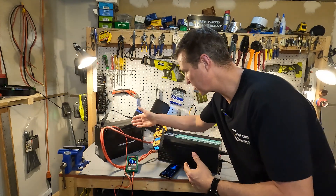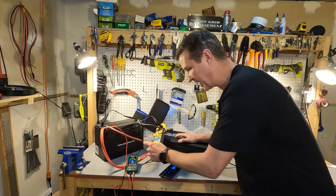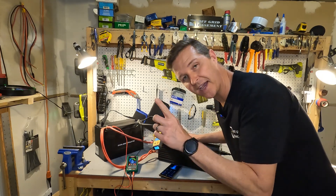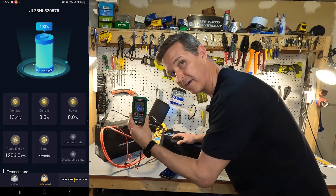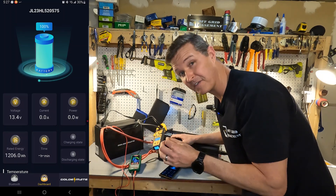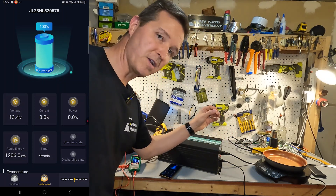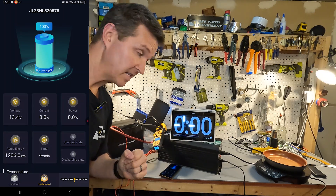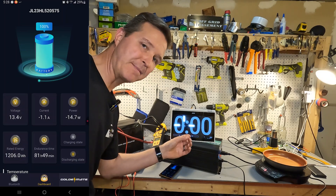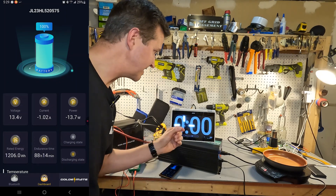Next is the high amperage test. The GoldenMate battery is connected to a 5,000 watt pure sine wave inverter from MX Moon Free. I have a voltage meter and an amperage clamp on it, and the app is pulled up on screen. The meter shows 13.41 volts and the app shows 13.4 — very accurate. Our loads are a 1,000 watt heat gun and a new wave induction cooktop. I've set a timer for five minutes to verify the battery can handle 100 amps continuously.